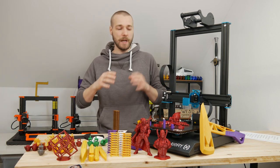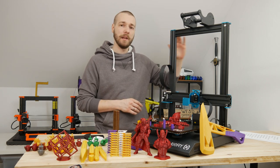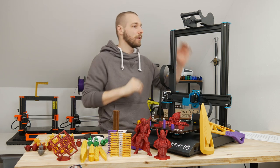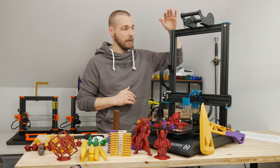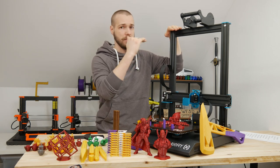Another upgrade I didn't make myself but would highly recommend is adding more stability to the Z-axis. You can place printed parts and rods on there to stabilize the Z-axis, because if you have mass on there and print tall pieces, this gantry is really wobbly. And it will, in my opinion, result in worse print quality the higher you go.